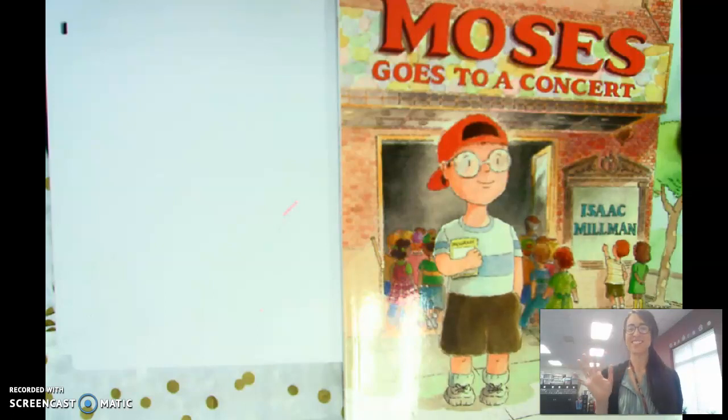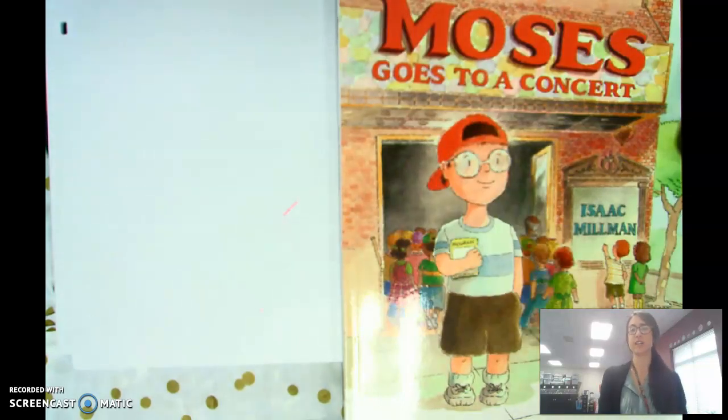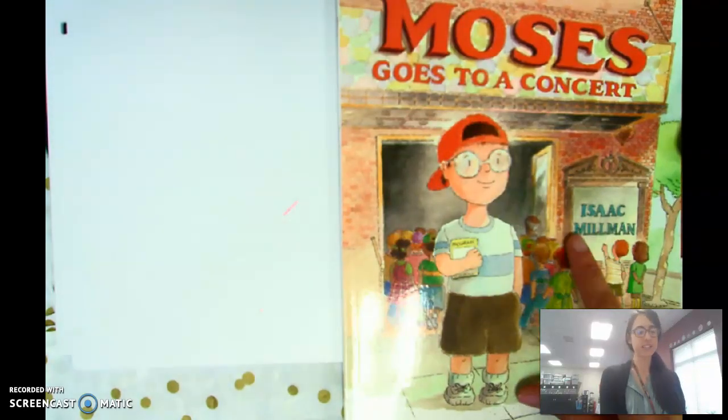Hi boys and girls! Today we're going to be reading one of my favorite books. It's called Moses Goes to a Concert by Isaac Millman.